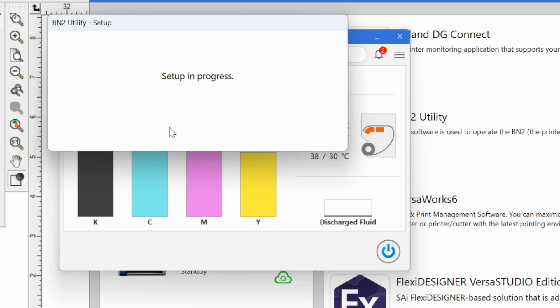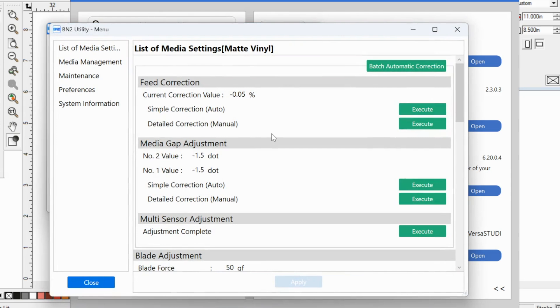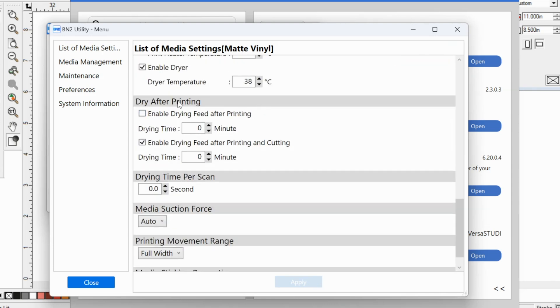So again, if you haven't turned off this option when you were initially creating it, you might want to either start completely over or just keep in mind that you'll want to do this every time. So it's telling me that output is possible. I'm going to click up here on these three little lines, and that is going to bring me to the list of media settings for the material I selected — in this case, matte vinyl. If I scroll down, I have this 'dry after printing' option.